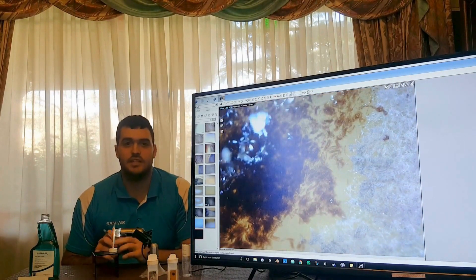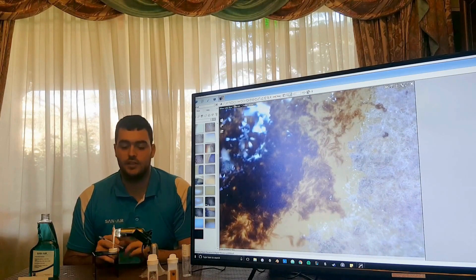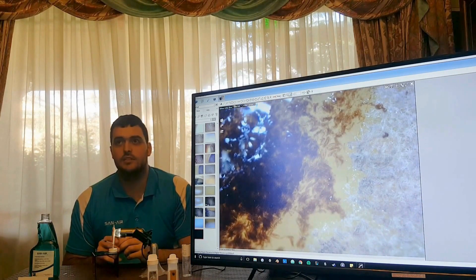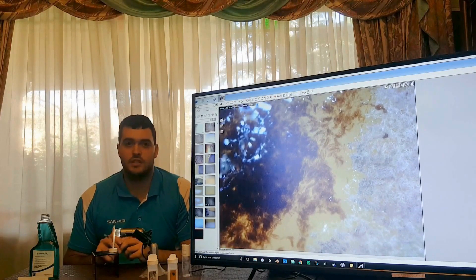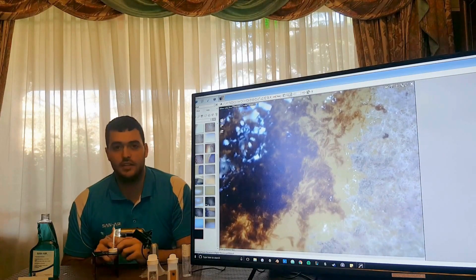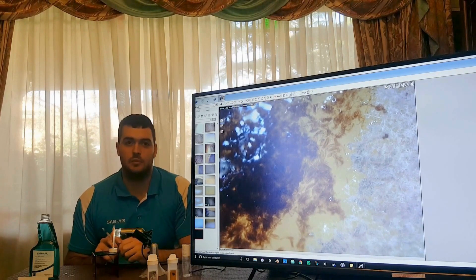What is happening is the Sanair is turning the mold inactive. So if you leave this for about 10–15 minutes, you would then be able to come in and wipe it away. And what you want to do afterwards is spray again, or apply Sanair again, to make sure that it prevents it from coming back.